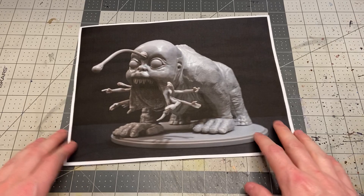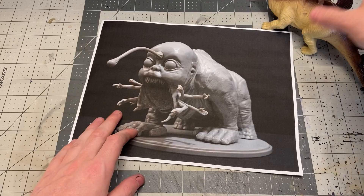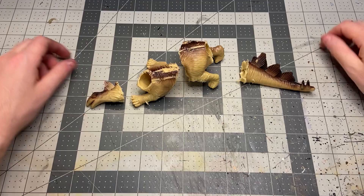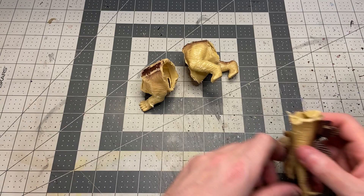Thanks for stopping by, hope you enjoy. To start things off I went ahead and printed the official model just for a reference, and then I went to the dollar store and picked up a few things. This Stegosaurus I plan to use for the body, and then for the arms I got these two Final Faction figures as well as a couple of these Incredibles toys, and then of course the baby doll for the head.